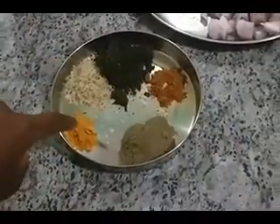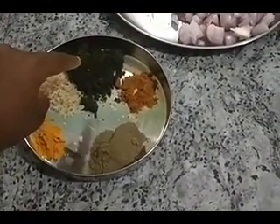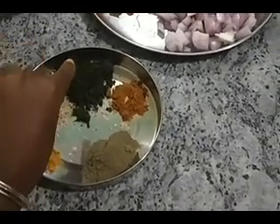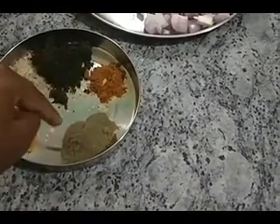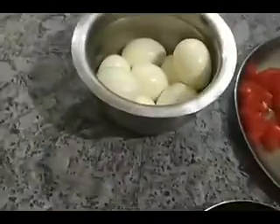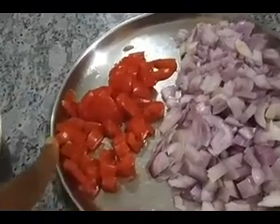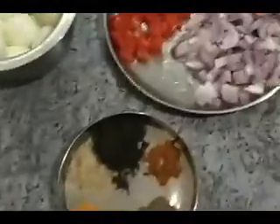We need some turmeric powder, salt, some curry leaf powder — we will be showing how to make it in another video. We need garam masala and a lot of pepper, as it is called egg pepper curry. We need some boiled egg, some tomato, and a lot of onions. So let's see how to make it.